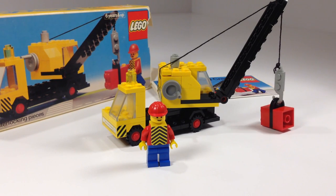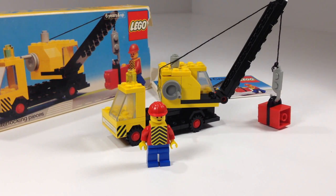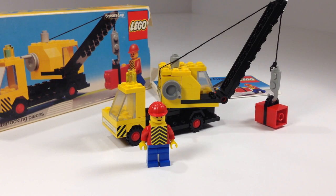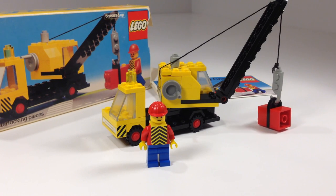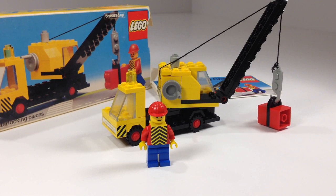As is the case with a lot of these 1978 sets, the minifigure can't possibly drive the vehicle that he's using. But we don't care because we like vintage — or I do. This is a really simple set, just 45 pieces and one minifigure. He has stickers. There are a few stickers on the vehicle, and the minifigure cannot possibly operate it.